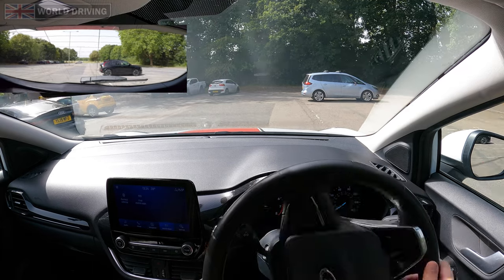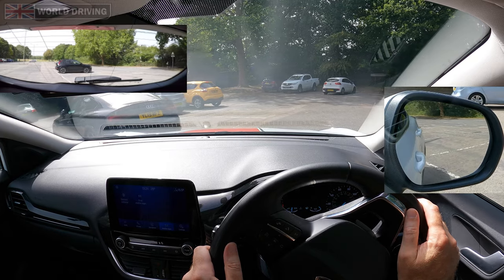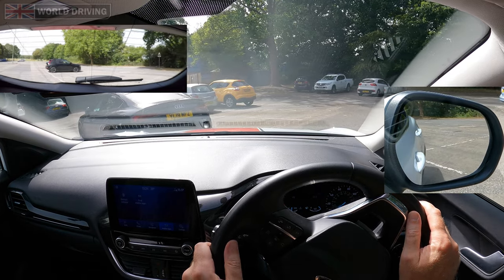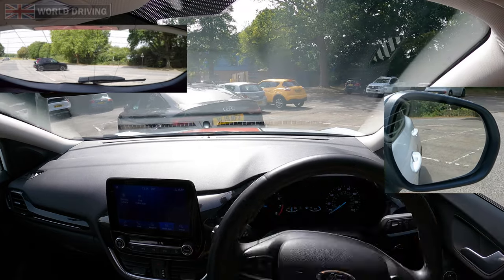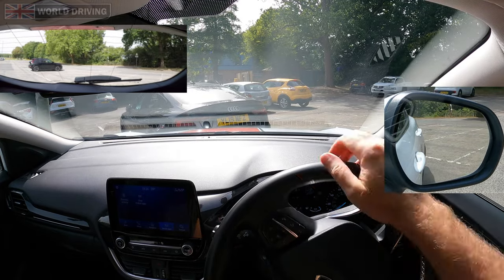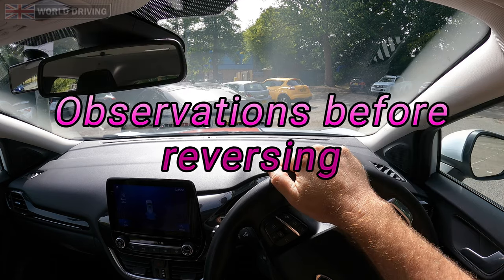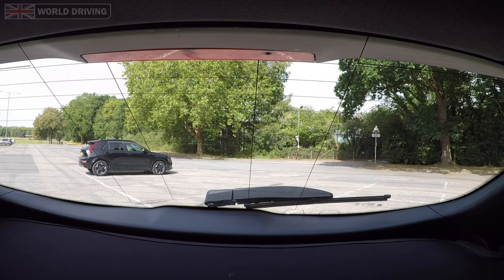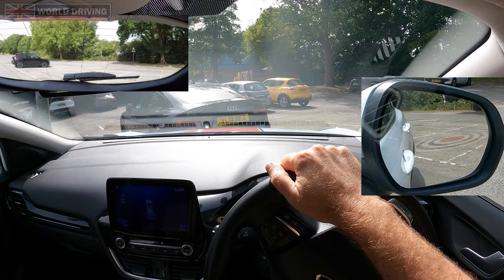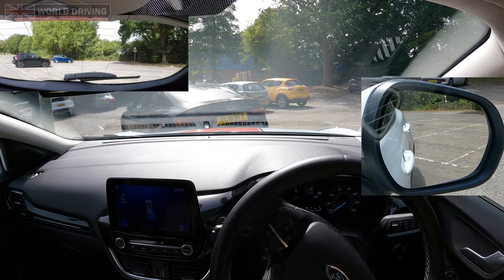As soon as I move I'll steer full lock maximum to the left. Stop before driving into the bays in front, but just before stopping steer a bit to the right to get the wheels ready for the next part. Select reverse. As usual, before reversing make sure you check all around — include an over your left shoulder through the rear window last. Once it's safe, slowly reverse steering maximum right.